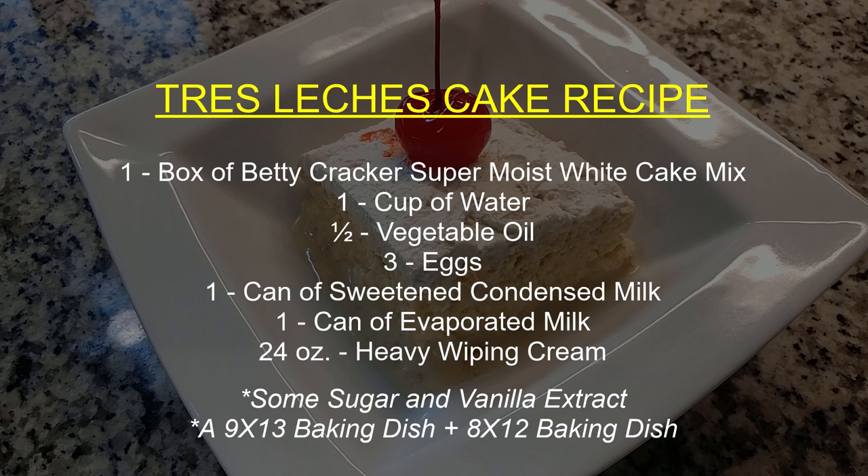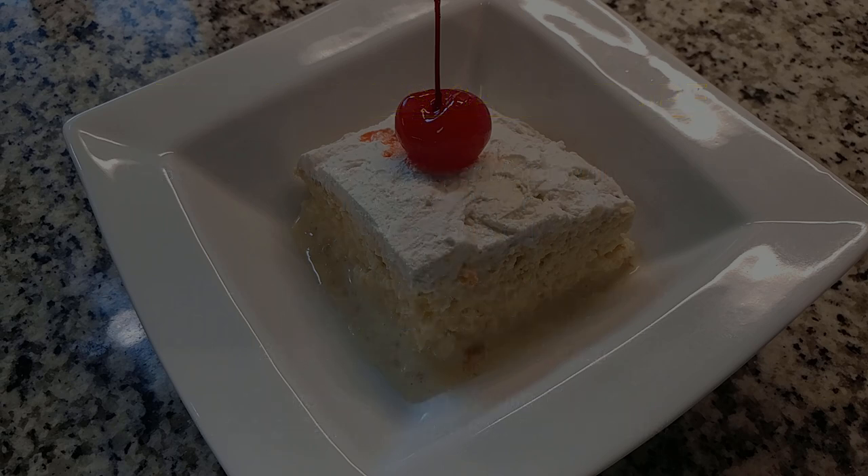To make this Tres Leches with cake mix, we are going to need the following: one box of Betty Crocker super moist white cake mix, one cup of water, half a cup of vegetable oil, three eggs, one can of sweetened condensed milk, one can of evaporated milk, 24 ounces of heavy whipping cream, some sugar as well as vanilla extract, a 9x13 baking dish as well as a 9x12 baking dish. That may sound a little weird but we'll get to that a little bit later.